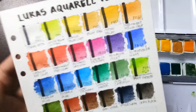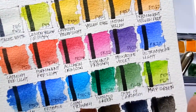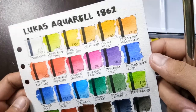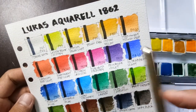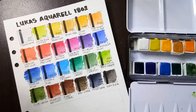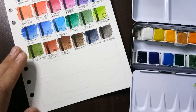Here are all 24 colors — let me zoom in closer. Overall they look very vibrant, and some of them are quite opaque, but that's fine for me. By performance, it feels very comparable to Van Gogh. Now let's proceed to our sample painting.